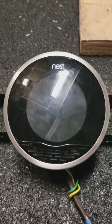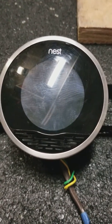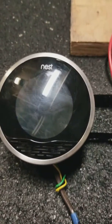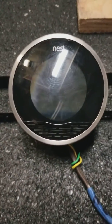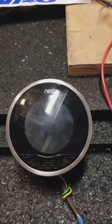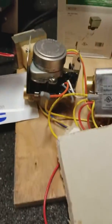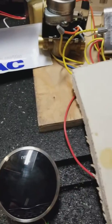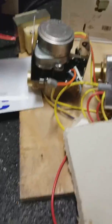Hey guys, Matt here, 88 HVAC. I'm gonna make this short because I'm super tired, but I just put these things together for a test and thought I'd share it with you guys. We're going over Nest zone actuators for radiant heating, radiators, whatever.